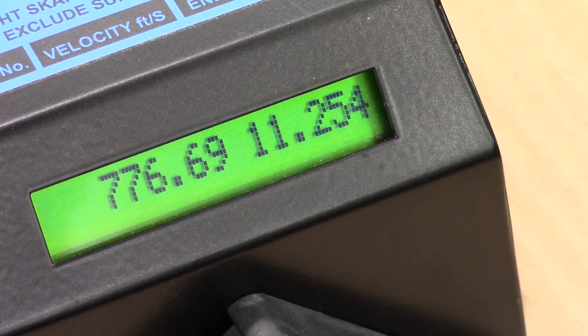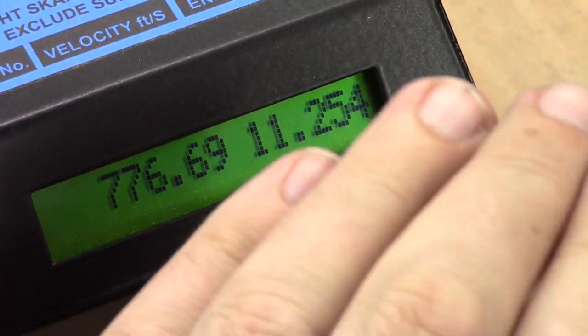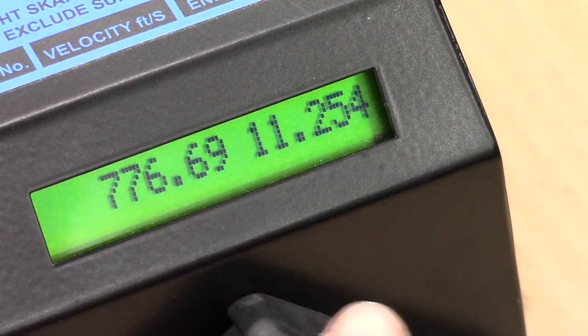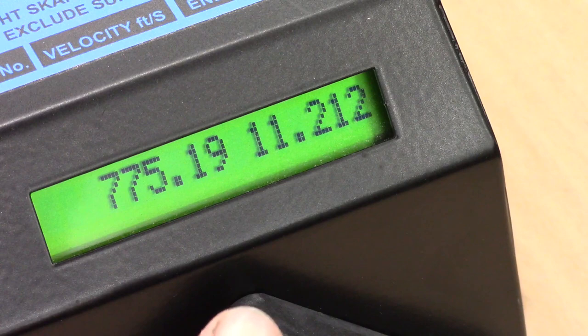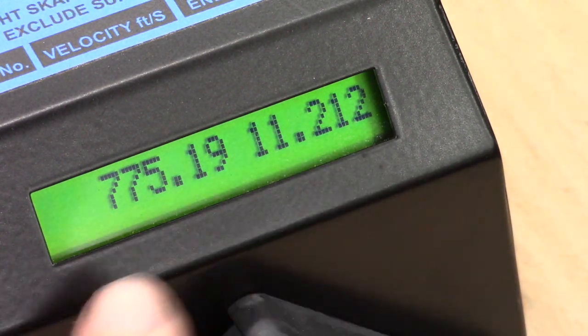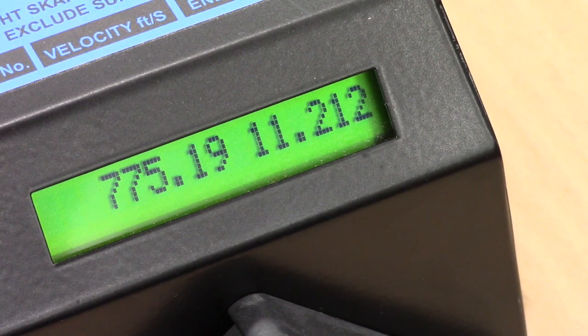Adding another two turns to the hammer spring shows no change in velocity — we're definitely on the plateau. We need to increase the regulator pressure slightly. Before doing so, since we're getting close to the 12 foot-pound limit, I'll reduce the hammer spring by four turns to bring it down, then work back up. This is just the way I do it. Still at 85 bar, four turns off the previous setting — and there's a very small drop in power, so we're just coming off the plateau.